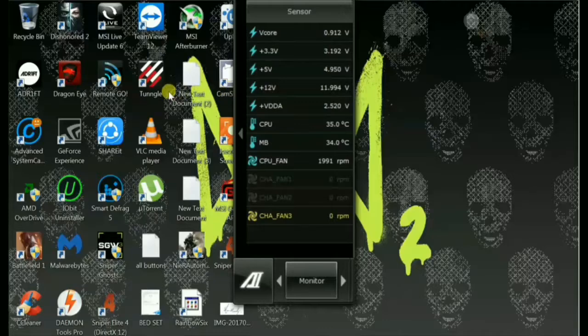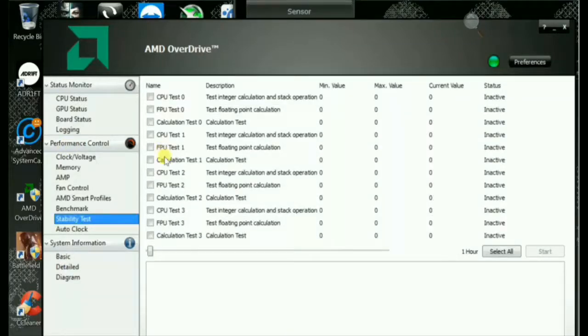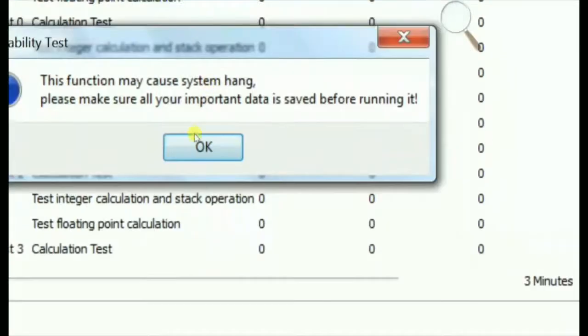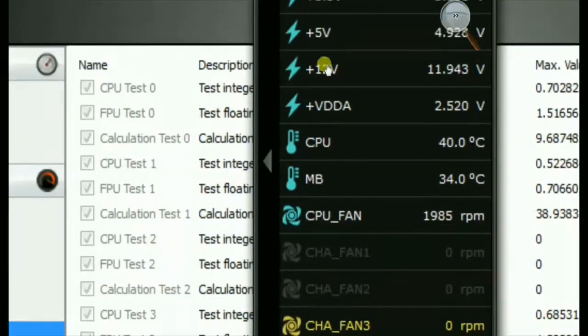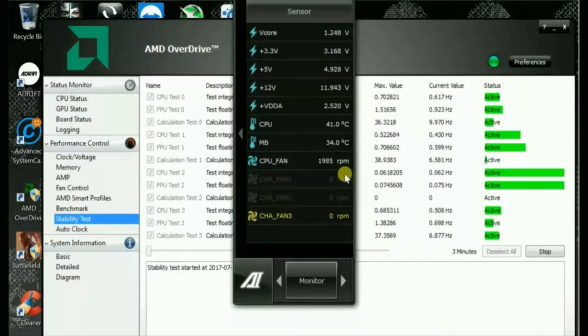This is the Asus AI software and you can see that the temperature is 35 degrees Celsius — that's the CPU temperature. This is the stability test and I'm going to set it to three minutes. Three minutes are set. As you can see it's already started to bump up, it's 40 degrees Celsius now. I'll be back after it's done, when the three minutes are over.